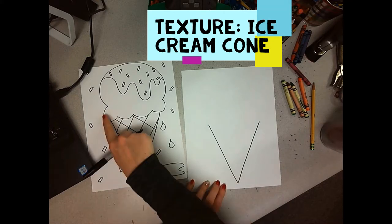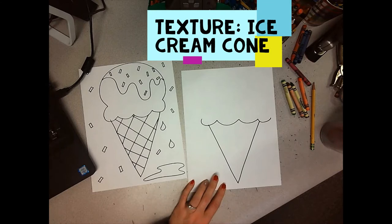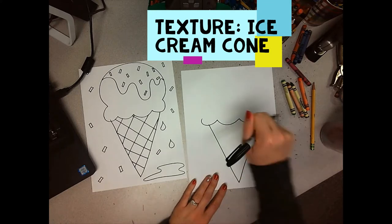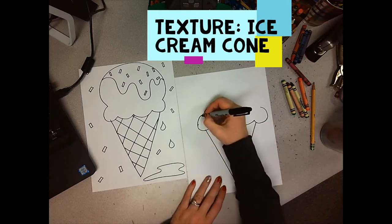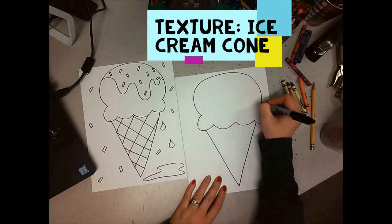And then over the top, we are going to make a wavy U-shape line. It doesn't really matter how many bumps you have. Curve these up. And then I'm going to make a giant arch, kind of like a rainbow, and connect these together. As much ice cream as you want.